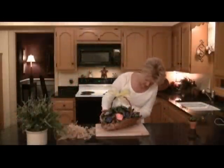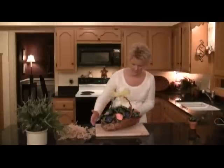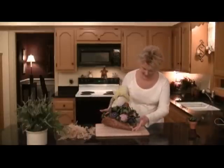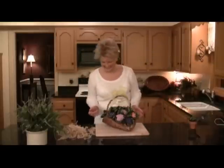I think we have it all assembled here. I think it looks good. So that's our bouquet of little pots of violets.